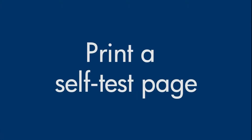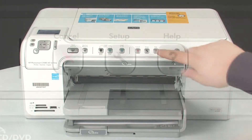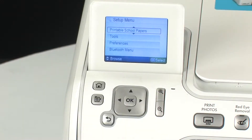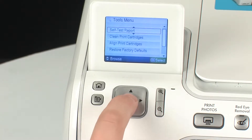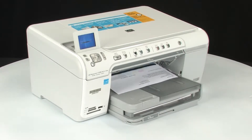Once the printer is back on, try printing a self-test page to see if you receive the error message again. On the printer's control panel, press the Setup button. Using the arrow buttons, navigate to Tools and press the OK button. Navigate to Self Test Report, and then press the OK button again. If the test page prints successfully, the issue is resolved. If the test page does not print, go on to the next step.